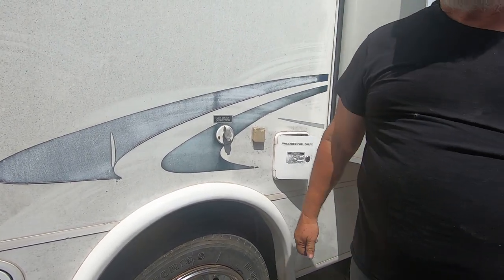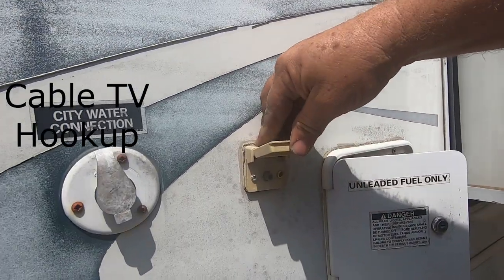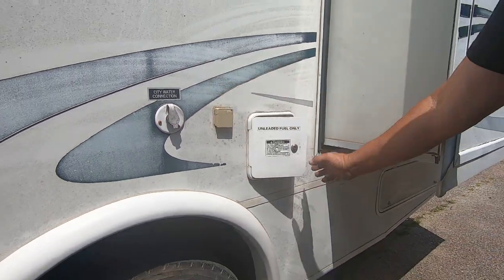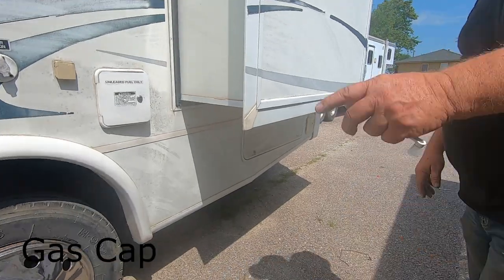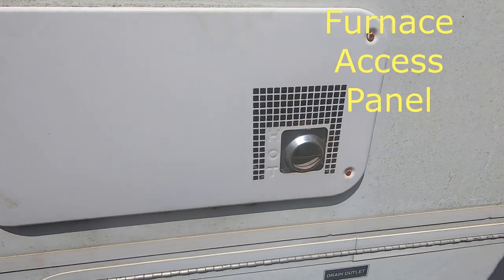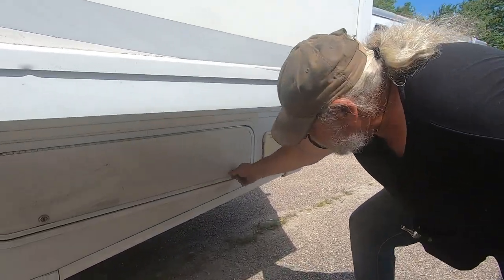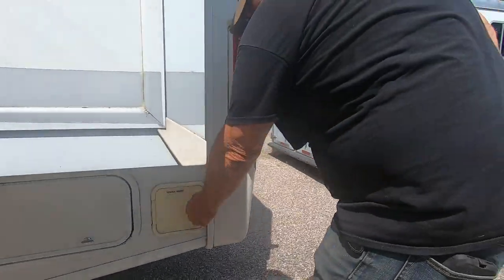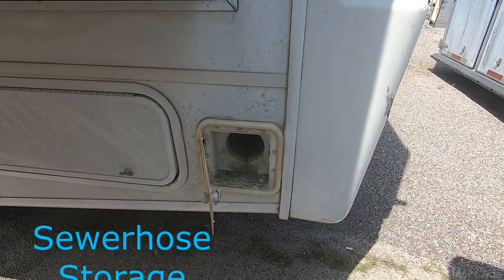This is for cable TV — a lot of campgrounds have cable television. Hook the cable right up here and it goes to your TV. Here's where you fill up with gasoline. This is the furnace — nothing you have to do out here, it does it all on the inside. There's more storage back here.